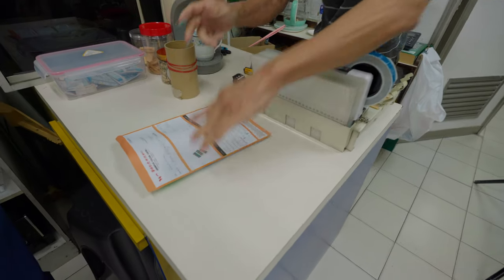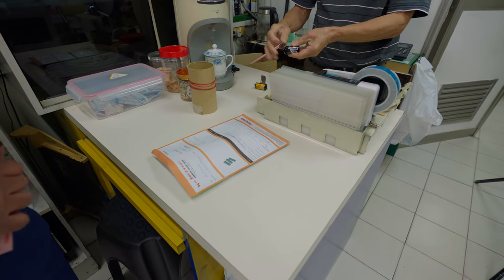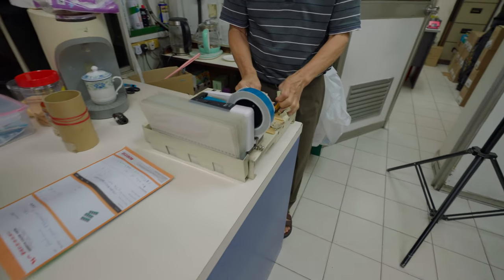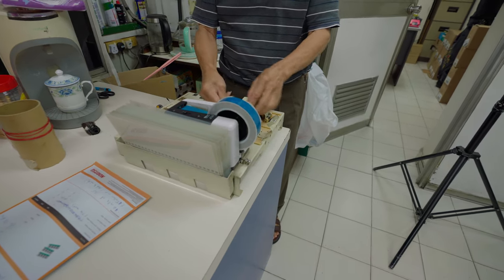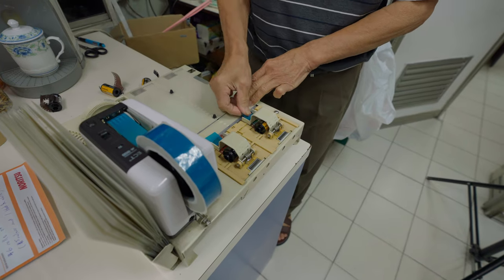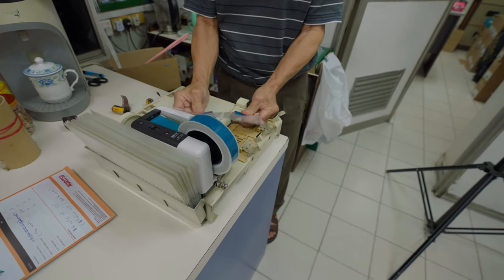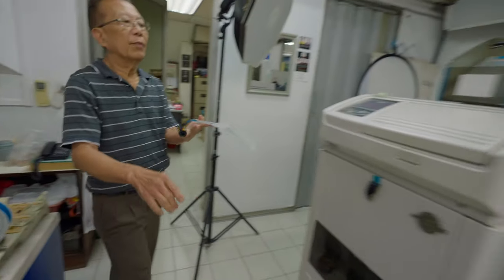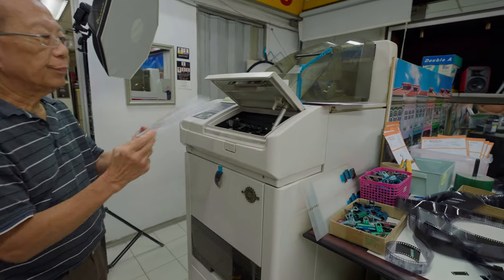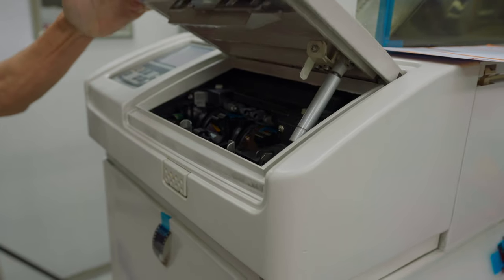We just sent in the rolls. The uncle is preparing them right now — he's putting tags on them so he knows which rolls belong to which person to avoid confusion. He took out the leader in each film roll, prepared it, cut it, and now he's going to put it into the developer machine. The process is quite automated — you just do the necessary preparation and the machine does the rest.